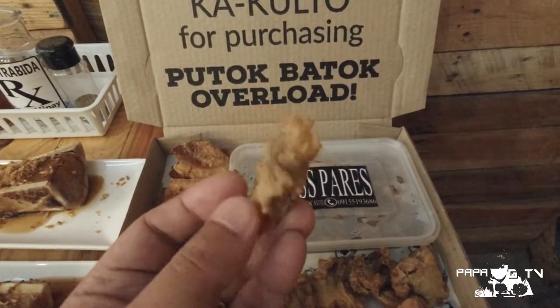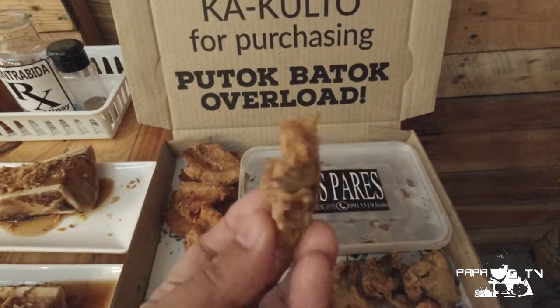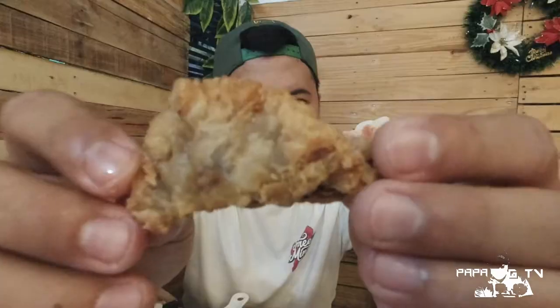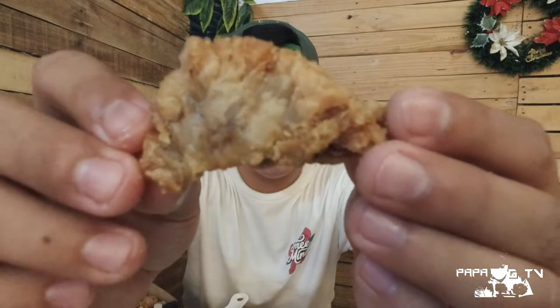Try naman natin itong chicharron bulaklak nila. So they are serving this one in a generous amount. Medyo small to medium cut din sya — hindi sya yung bite size talaga na maliliit. Looks crispy and juicy kahit di pa natin natitigman.